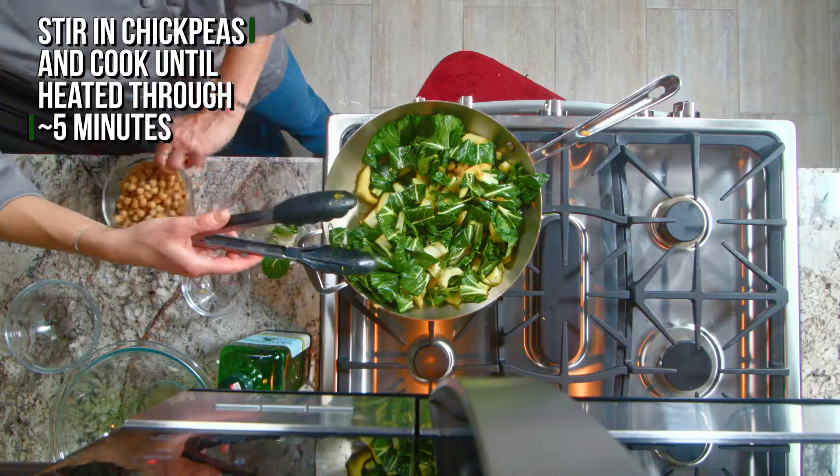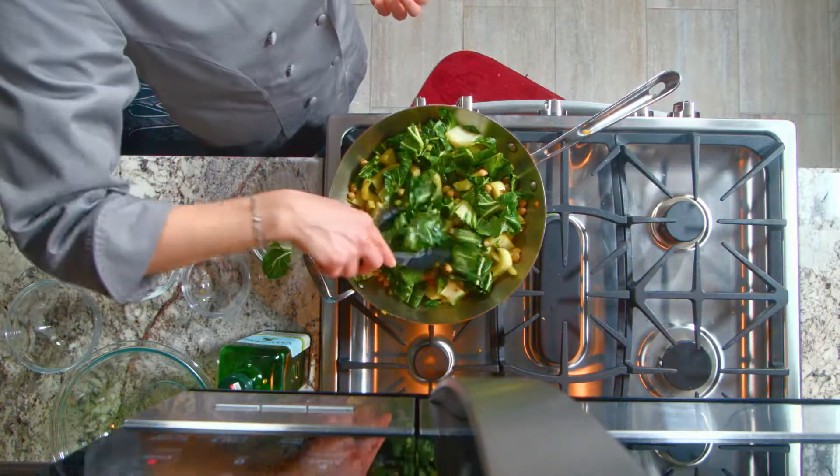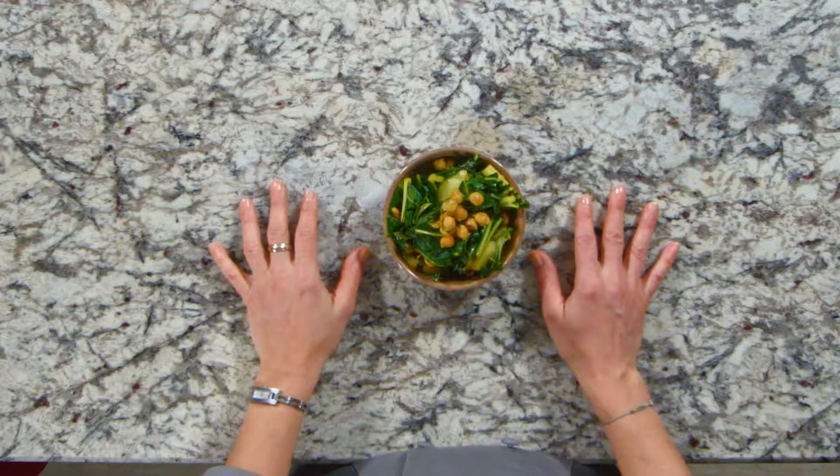And we'll add in the chickpeas. Mix it around even more. I'm Abby, this is my kitchen. Thanks for watching, and we will see you again soon.